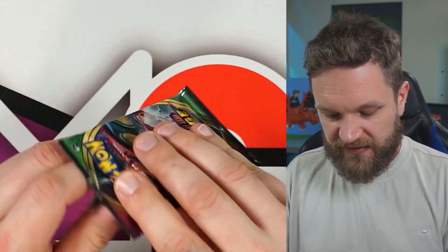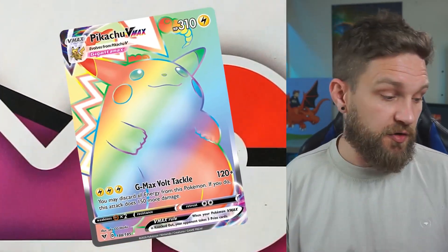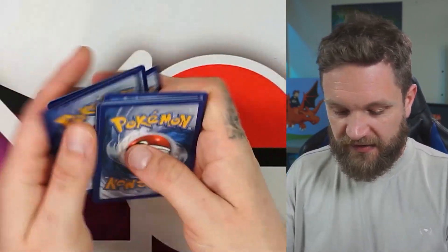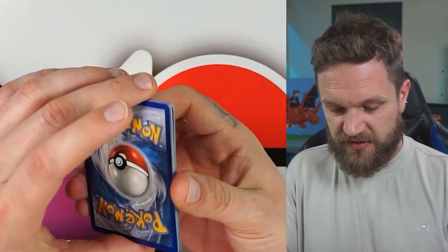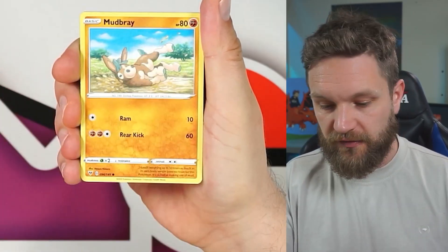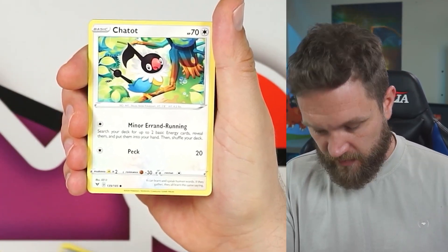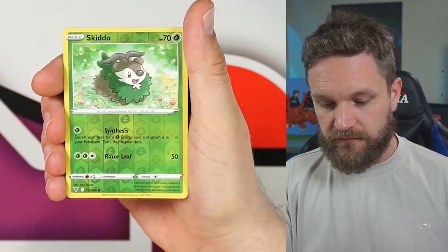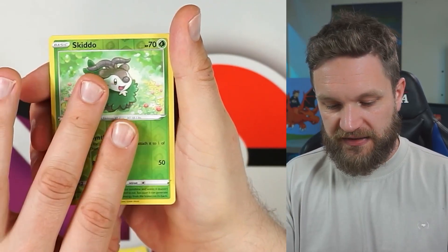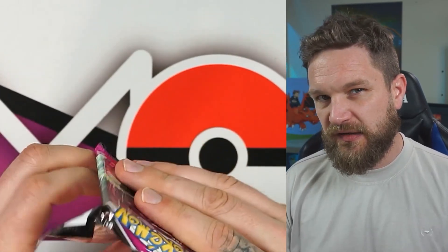Code card again and four booster packs. Vivid Voltage first — rainbow Pikachu, I still need that one. Charmeleon, and reverse Charizard is in this set too — that'd be nice. Charmander... hang on, we've got Charmeleon and Charmander — it's going to happen, isn't it? No — Skittle. Nothing from Vivid. Fusion Strike next — it just hasn't given us any hits at all across these tins.